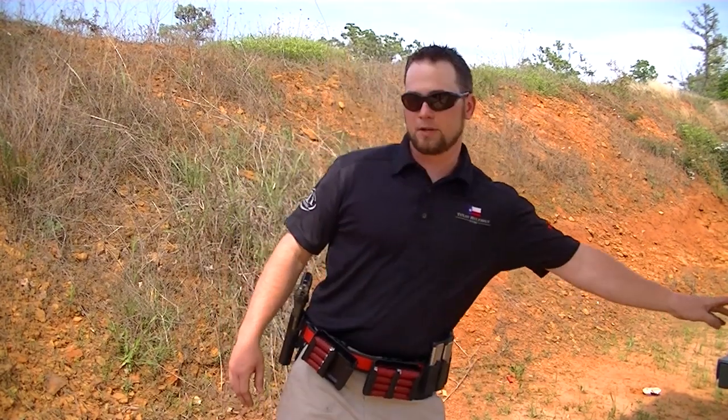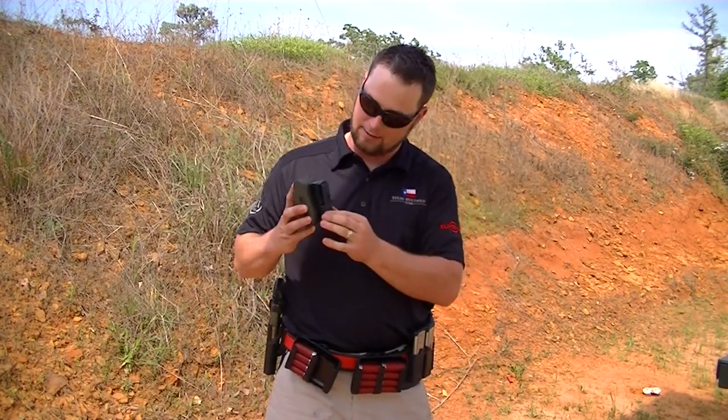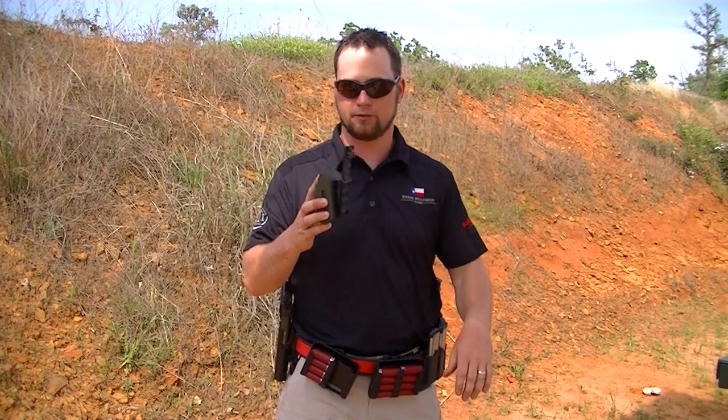They're also nice and easy to clip back in and load. Another benefit is they come with a tech lock system so they'll fit any of your competition belts.